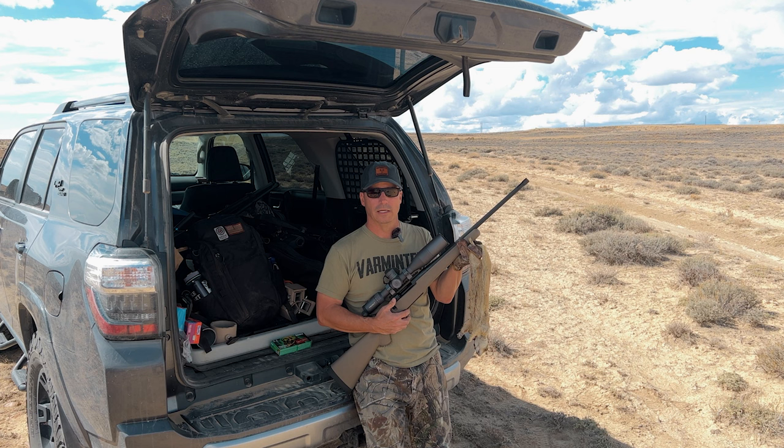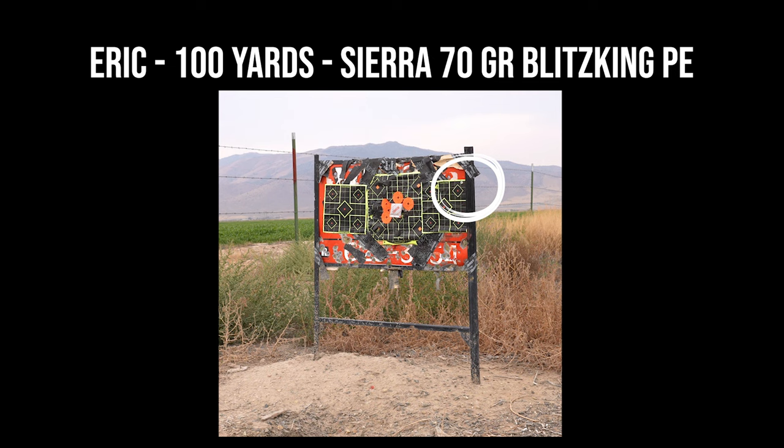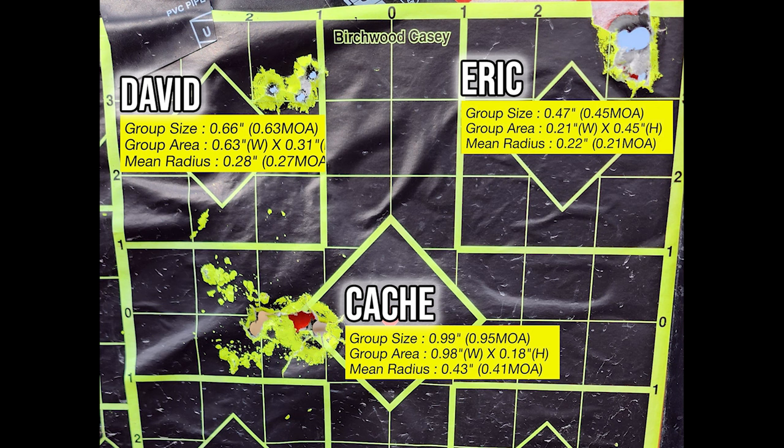Next up was me. I didn't shoot from the bench — I shot from the hood of my 4Runner, which I do off bags often. I'm comfortable there, and these are my groups. It turns out that because I had so much time behind this rifle — shooting and hunting with it before we met up for the contest — I just shot better. Here's our final group: David's is a 0.66-inch group at 0.63 MOA, Cash's is 0.99 due to that one round jumping out, and mine is 0.47-inch at 0.45 MOA. This is actual shooting out of a factory rifle — it shot excellent every time.